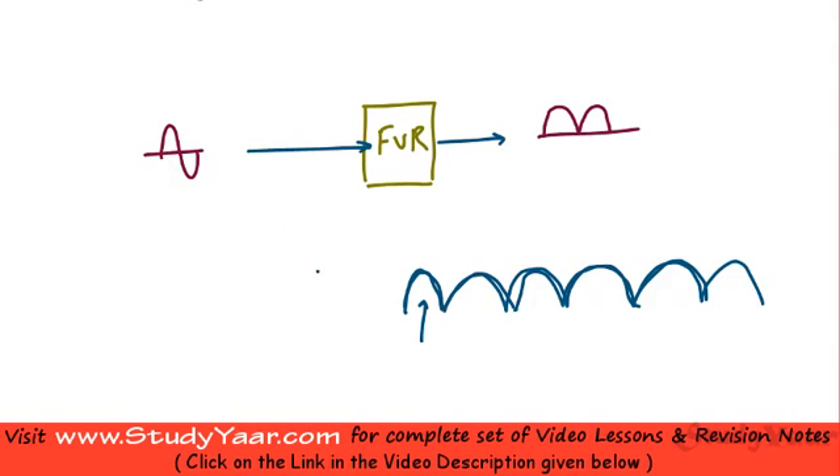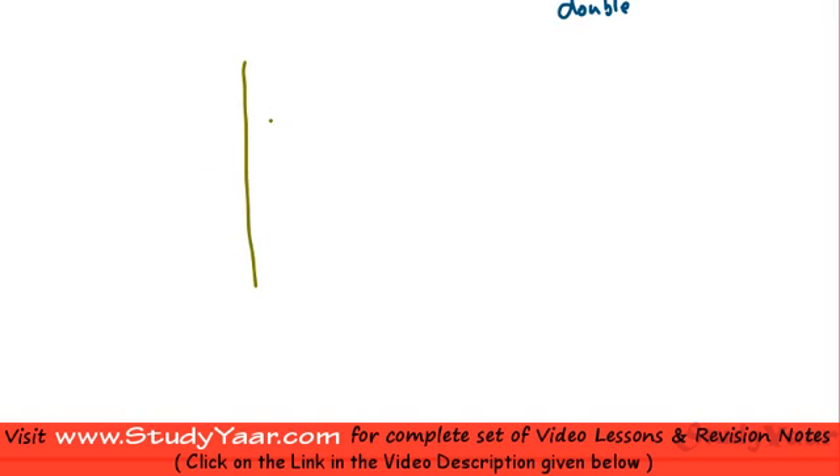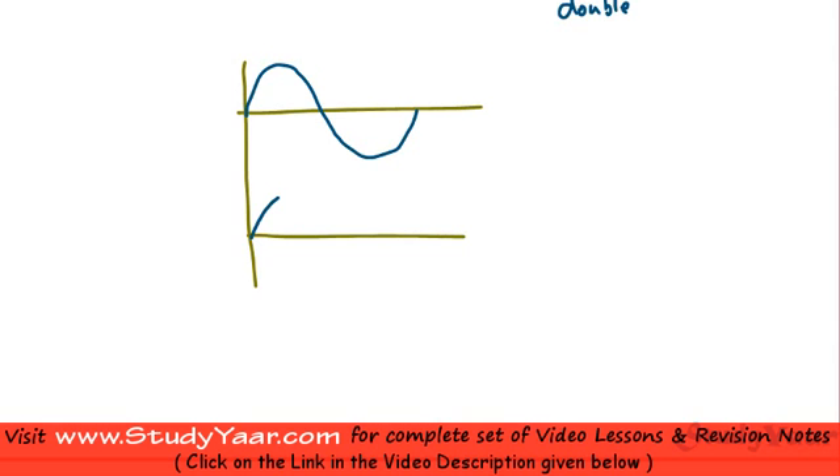As you can see, the frequency of the output has doubled compared to the input. The wavelength at the output is half of the input wavelength, so your output frequency is twice the input frequency. If drawn properly, this is your input voltage V_in and this is your output voltage V_out, both repeating accordingly.